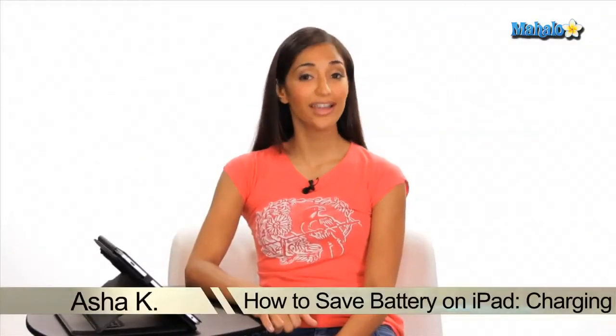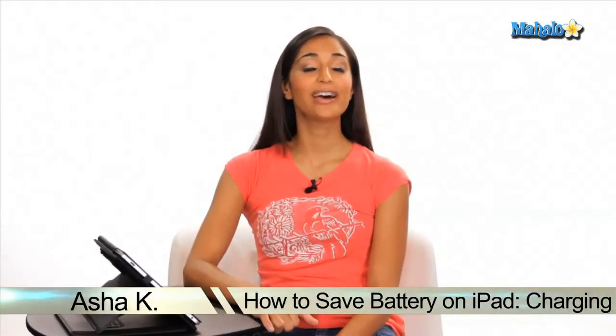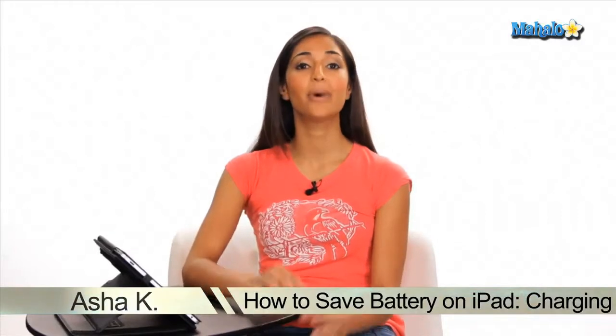Hey everyone, I'm Asha K, your tech guru. Today I'm going to show you how to save battery on your iPad by charging properly. Now keep in mind these tips can be used for an iPod and an iPhone.